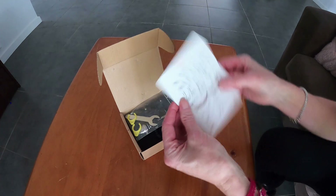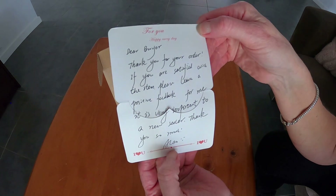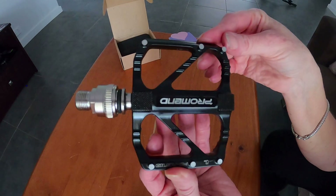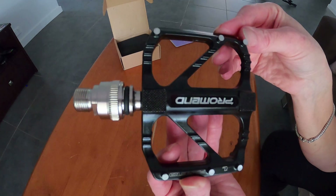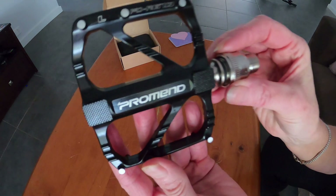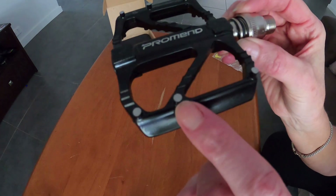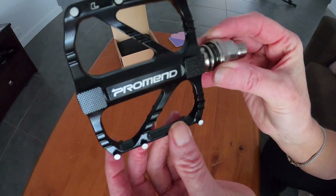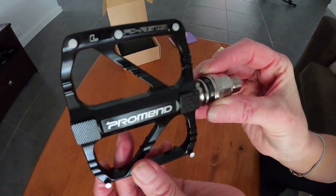There's a lovely little note in the packaging just hoping I'll like them and give them a good review. This is the pedal — it doesn't look terrible quality, but it's not machined from a billet like they usually are. It looks like a casting because the studs are actually part of the casting.